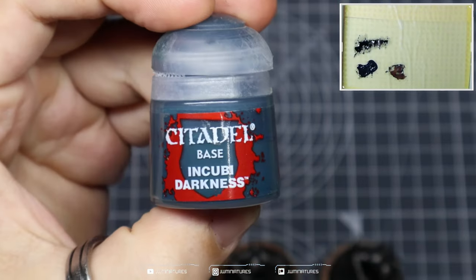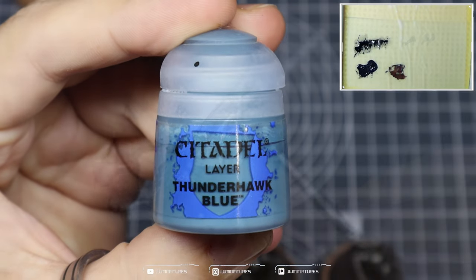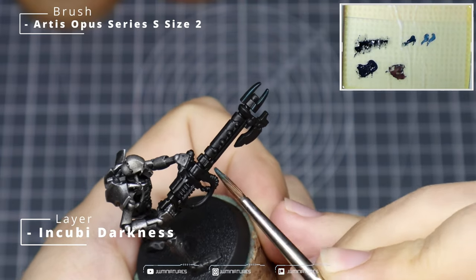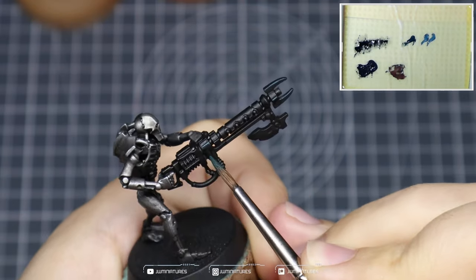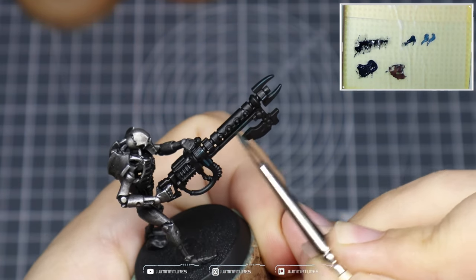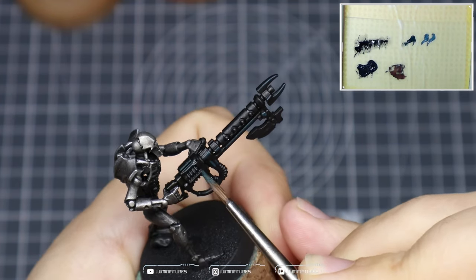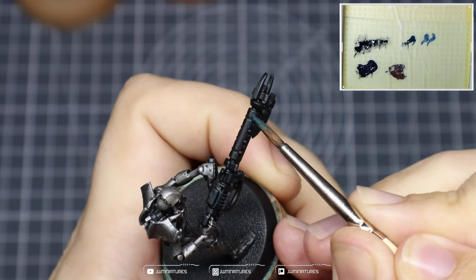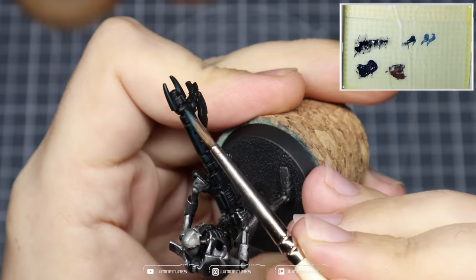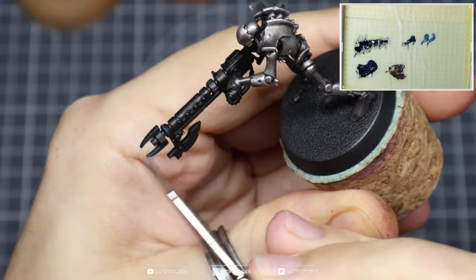Grab some Incubi Darkness for the first edge highlight and then Thunderhawk Blue for the second edge highlight. Using the Incubi Darkness, pick out a number of edges on both the top and bottom of the gun. There are hard edges across the gun and a couple of cylindrical shapes where you just add a quick line highlight. Use the side of your brush to apply these highlights — even on the cylindrical shape in the middle, drag it along in a straight line to give a nice crisp chunky edge highlight.